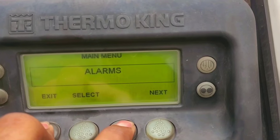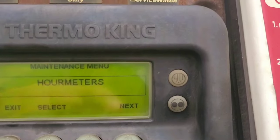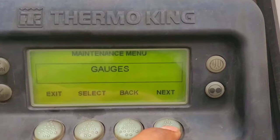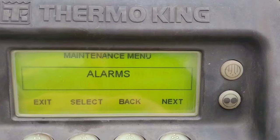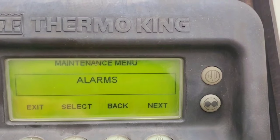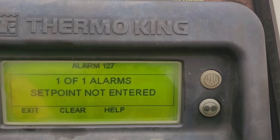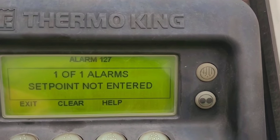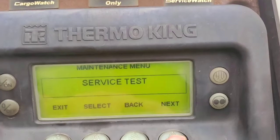Hold them a couple seconds and it will take you to the next menu. Now you can see meter gauges — you can make changes to the gauges and sensors, look at their settings, and access alarms. This is the maintenance menu, so you can click on that and clear a lot of alarms from this point.